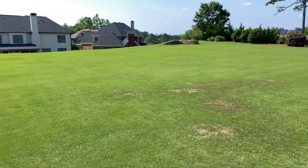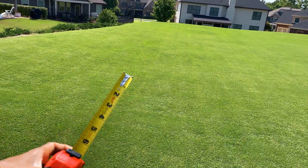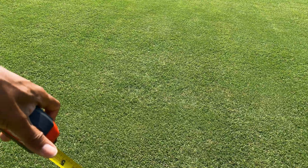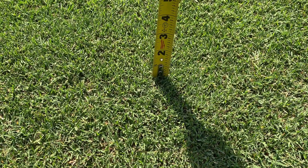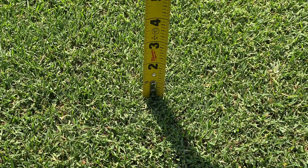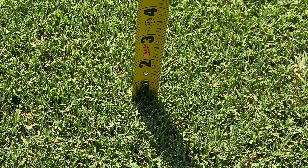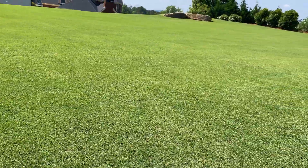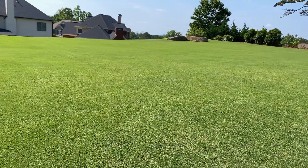If we look at the height of cut, let's see what we're dealing with. Instead of using my finger, we've got a measuring tape today. You can see the height of cut is — I don't know how that's coming through, guys — but that's just under half an inch. That's pretty low, and as you can see, the lawn is still green. I haven't touched it, and it doesn't look scraggly or rough.